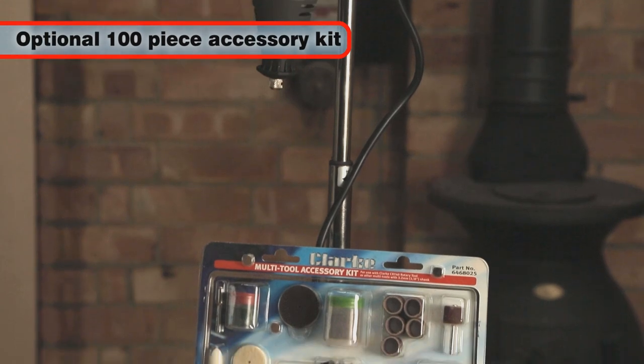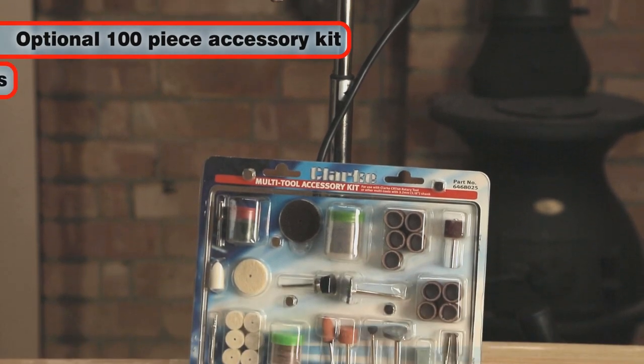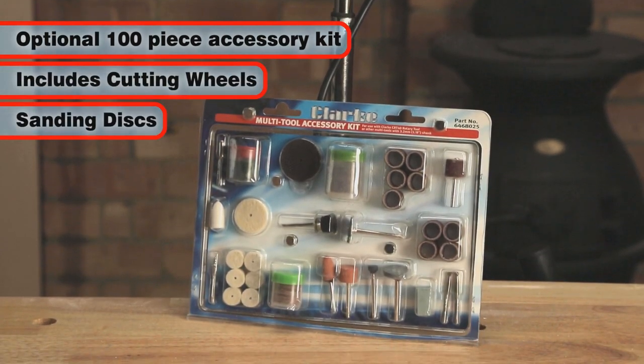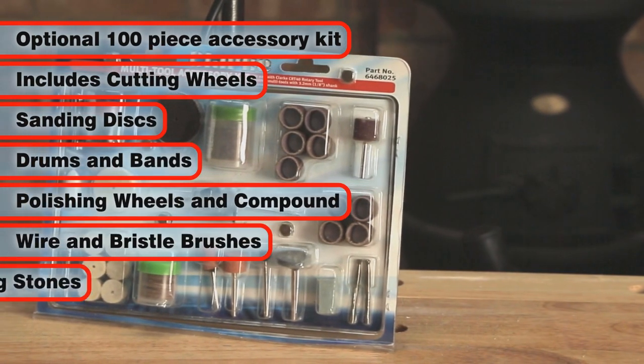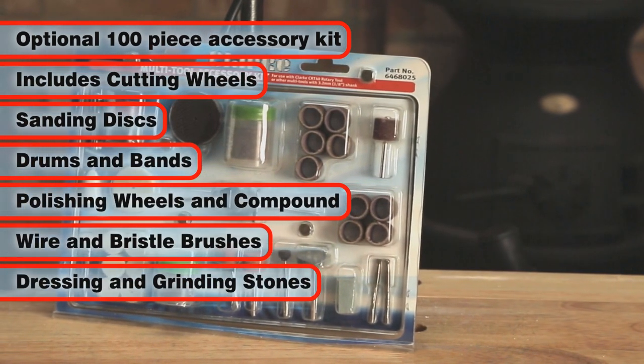This 100-piece accessory kit contains a wide selection of cutting wheels, sanding discs, drums and bands, polishing wheels and compound, wire and bristle brushes, plus dressing and grinding stones.